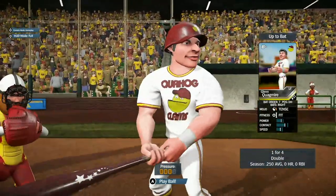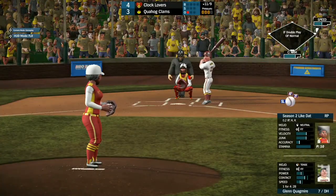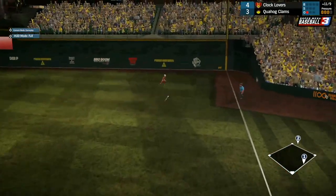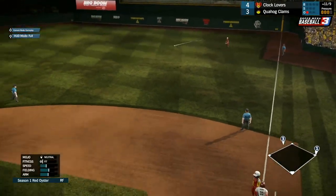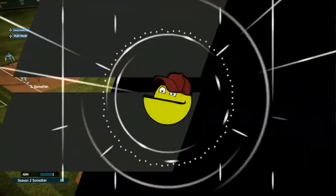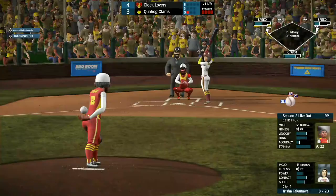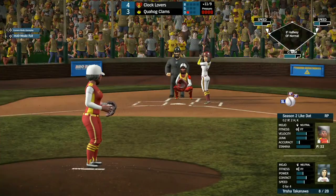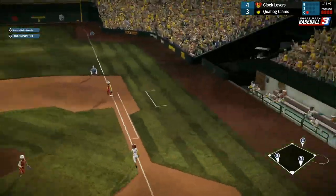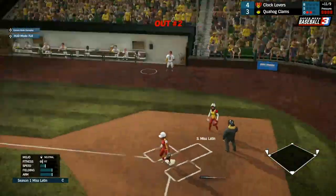Glenn Quagmire, 1 for 4 with a double — feeling a little tense right now. He cracks this one over to right field for a base hit. Meg's going to go for third — runners at the corners for Trisha Takenawa, who's 0 for 4. She pops this one up straight behind home plate — should be an easy catch, and it is for Miss Latin.